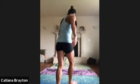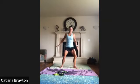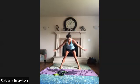Let's just stand up here, put our legs wide, let's do a little warm up. Inhale, bring your arms up, exhale, bend over.